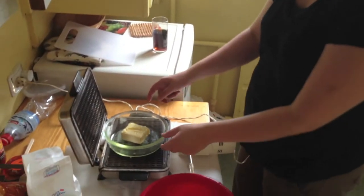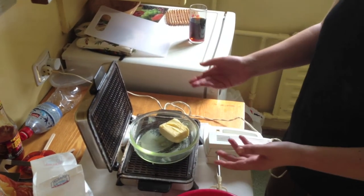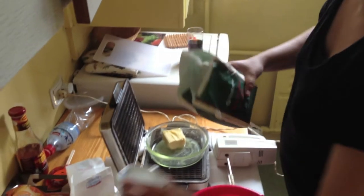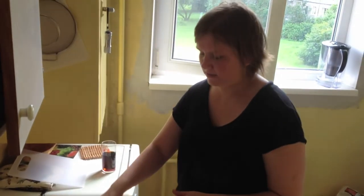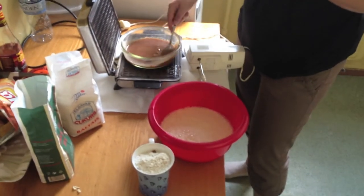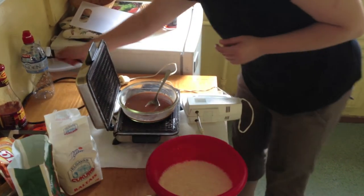We have to melt the butter, but we don't have a microwave, so we will use the waffle pan and melt it — you know, a bowl where you can melt everything. We decided to put a little bit of chocolate inside the butter; it will be tastier. Now we are melting it, and then we are going to mix everything together. We already have eggs with sugar and vanilla sugar; we are going to add some flour and the butter, and the dough should be ready. While it's still melting, me and Maya are going to dance.